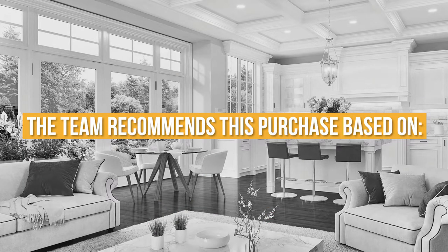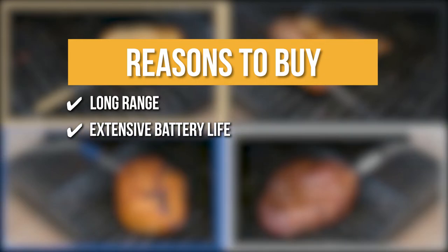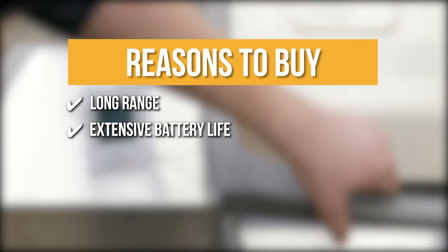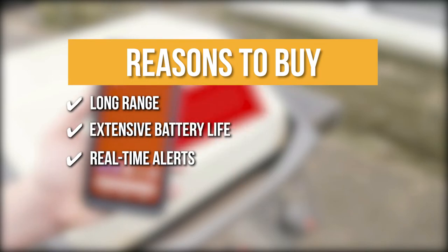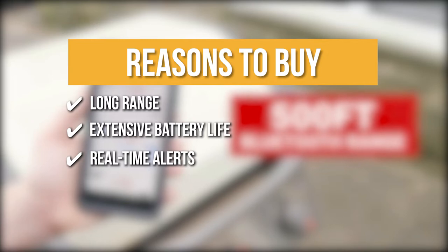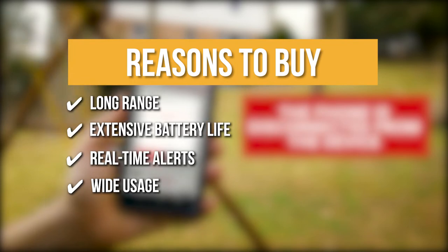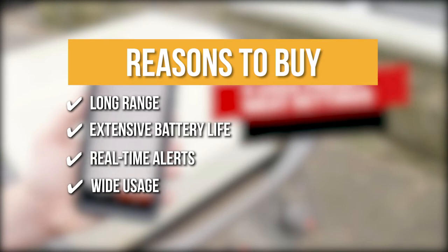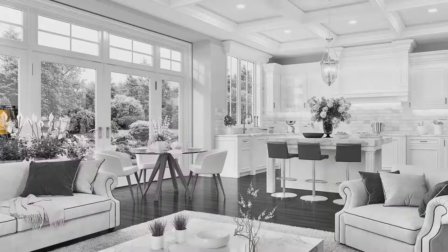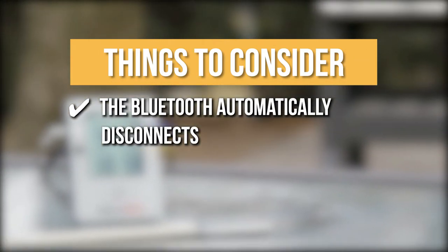The team recommends this purchase based on the following. Long-range: you will be able to monitor your meat from 500 feet away. Extensive battery life: this thermometer is powered by a rechargeable lithium battery that can last up to 8 months. Real-time Alerts: both the transmitter and your smartphone will start to warn and vibrate if the wireless food thermometer receiver is out of range of the transmitter. Wide usage: it is pre-programmed with temperature settings for 9 different types of meat, each with its own level of doneness, and you also have the option to change any of the settings to your liking. The thing you should know before you buy is the Bluetooth automatically disconnects when the mobile application isn't active.